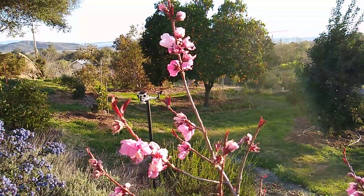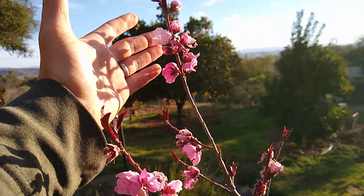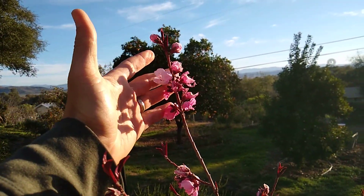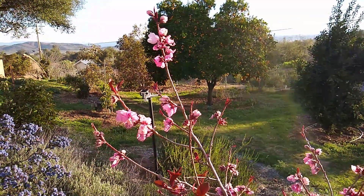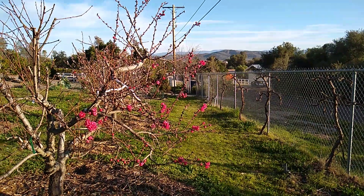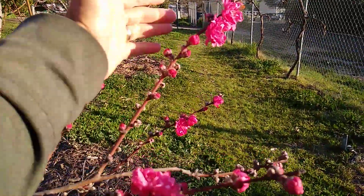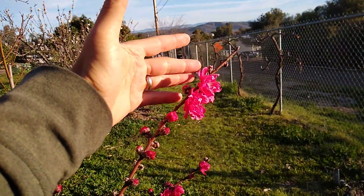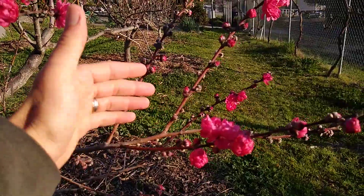This is a nectarine and you'll see that it flowers up and down the branches that grew the previous summer. I'll show you a peach and you'll see the peaches do the same. Here's a peach — you can see that the peach is also making flowers all along the sides of branches that grew the previous summer.